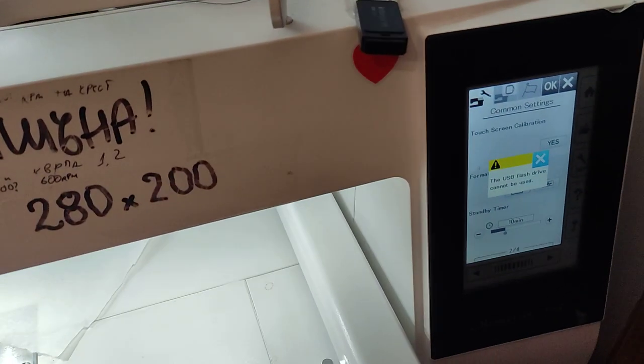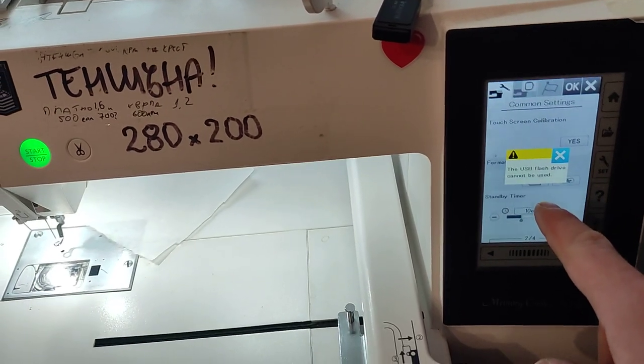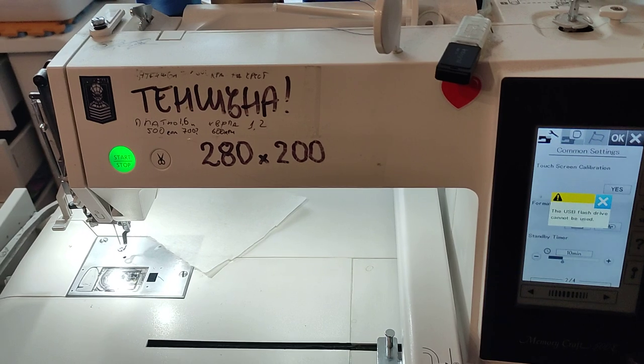Hello, we fix everything, and because there is always something to be fixed, if you see on your embroidery machine that you can't use the USB stick, I'll show you what to do now in order to use it.